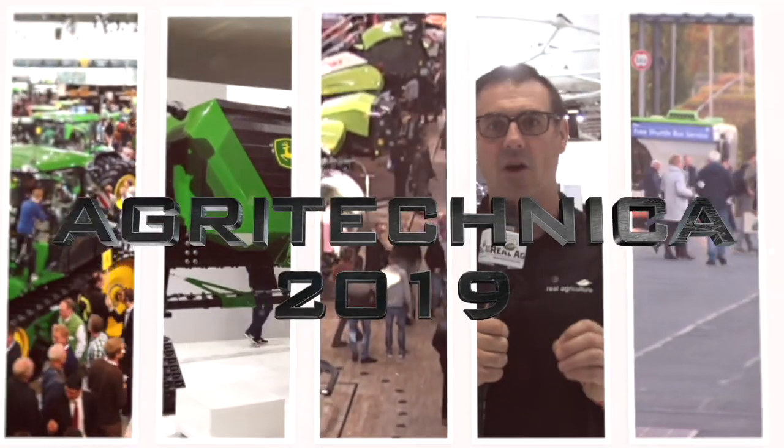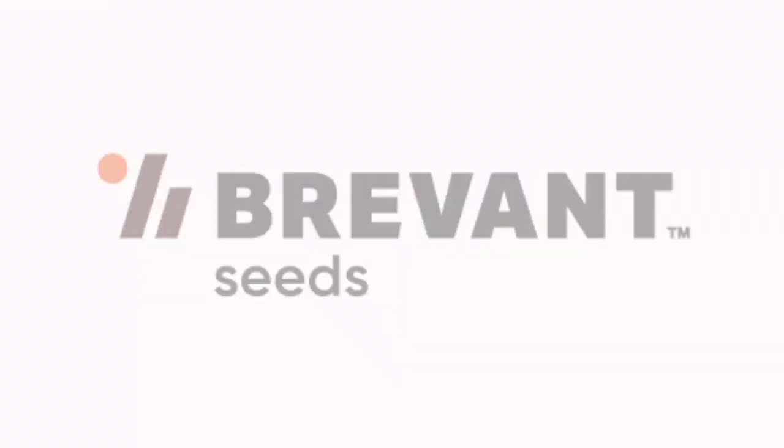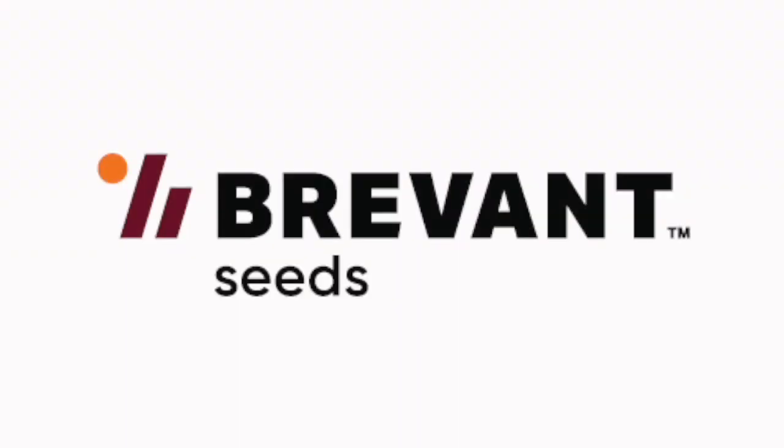Real Agriculture's coverage of Agritechnica 2019 is brought to you by Bervant. Seed. Yield. Easy.